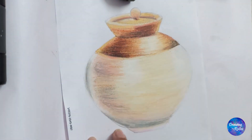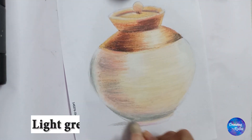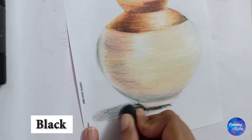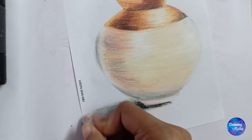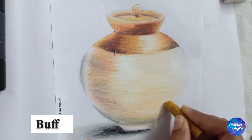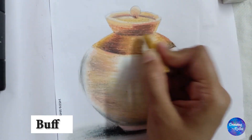I have shown the light falling in from the right-hand side, that is why we will show the shadow on the left-hand side. The part nearest to the jar on the surface will be shown with black, and slowly the shadow on the surface will start fading.